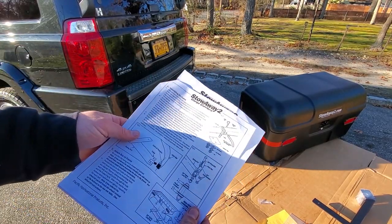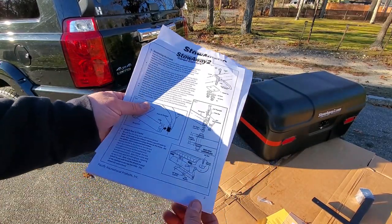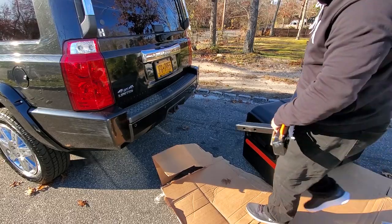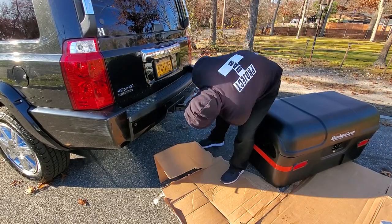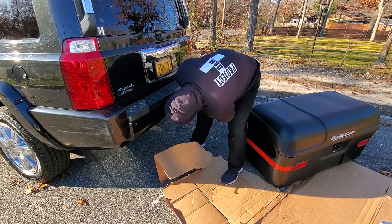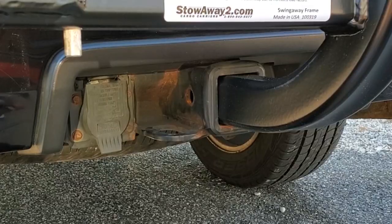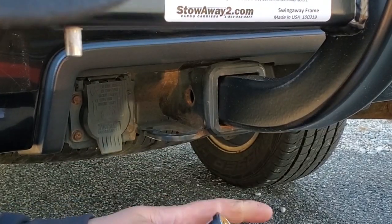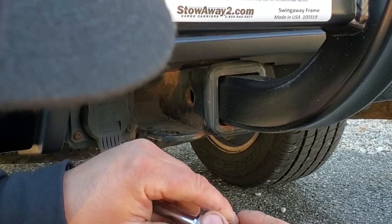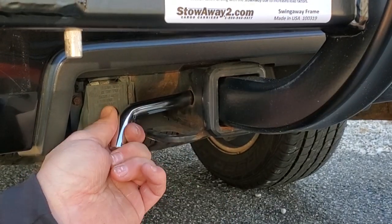I wonder if it's going to be easier to assemble everything on the vehicle and get it off the ground. Let's give that a try. Check this out — got my little hitch lock, I bought this extra, but I figured it would be cool. It's always good to have a little extra locking capability.